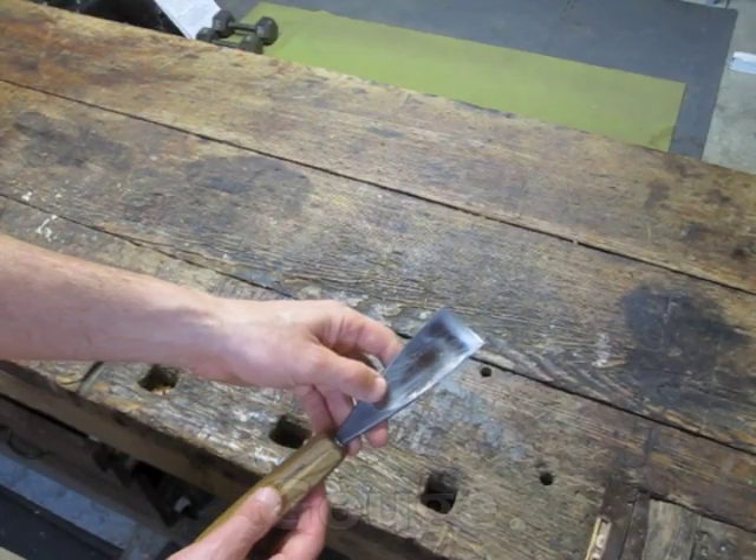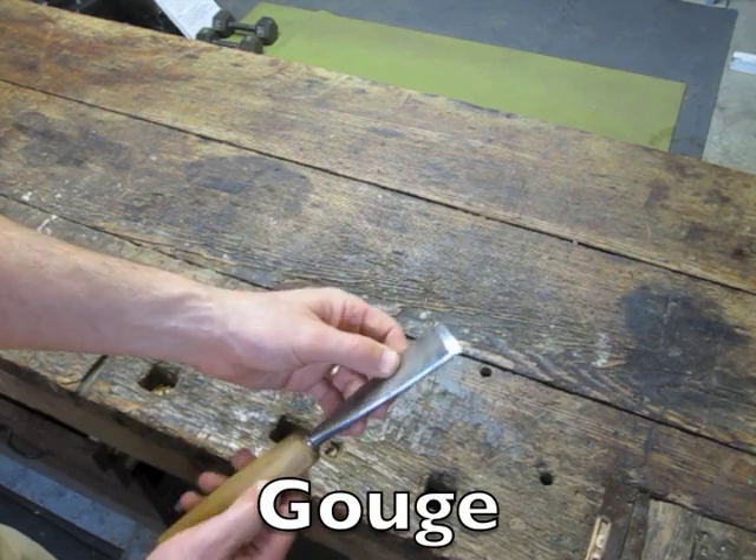For some of the finer carving, I use this gouge. It's curved and it has a reverse bevel.